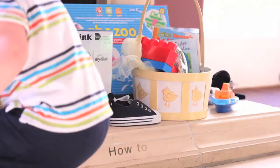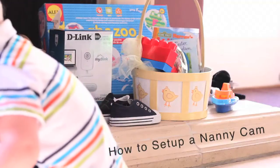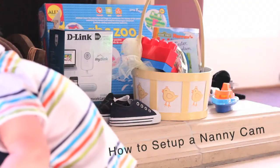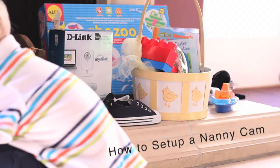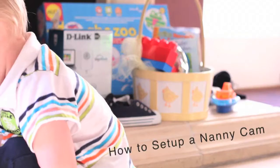Leaving your children with a sitter can be a daunting prospect. A nanny cam is an affordable way to gain peace of mind while you're away from your children. The network camera gives you a fun and easy way to keep an eye on them no matter where you are. Here's how to set up a system in your home.